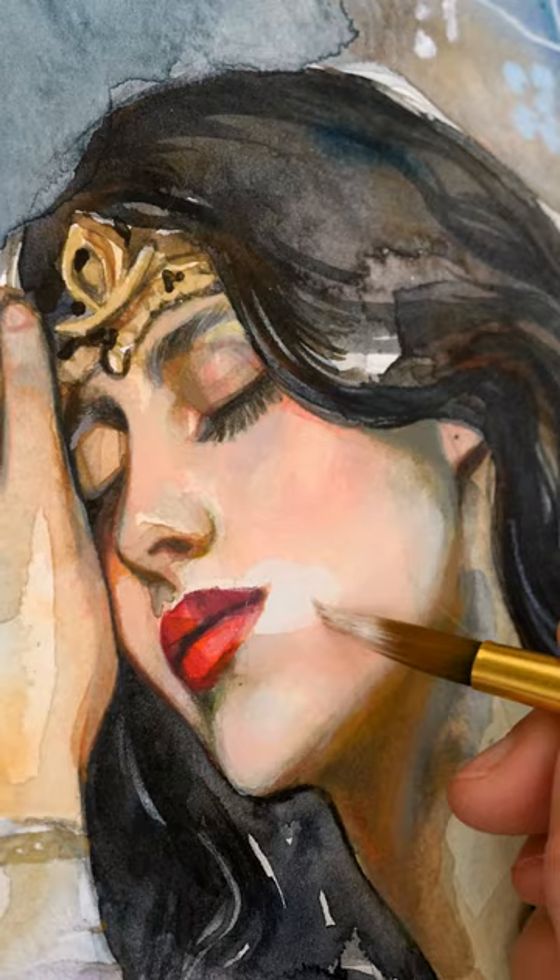I started the face with watercolors and color pencils and finished it off with a few layers of thin gouache paint.